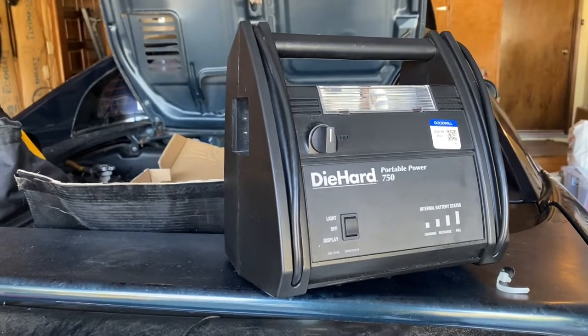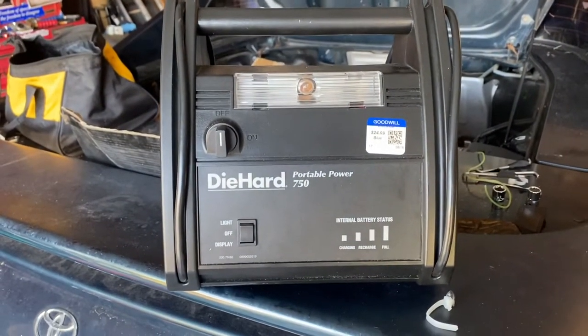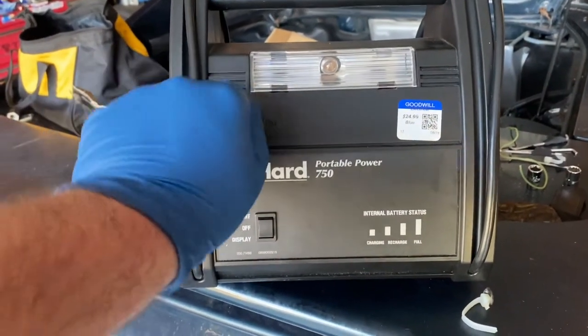Hello and welcome everybody. I'm your host Superstart. Right here I have a Diehard Porter Power 750 that I took a risk on at Goodwill for $25. Let's see if this little sucker works.